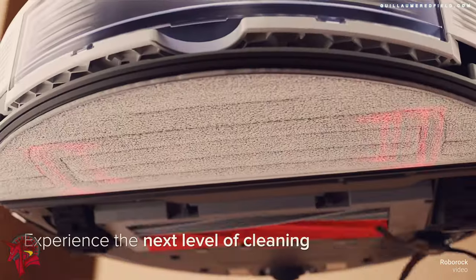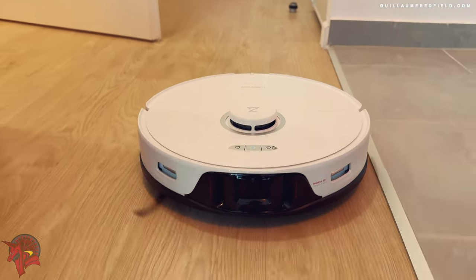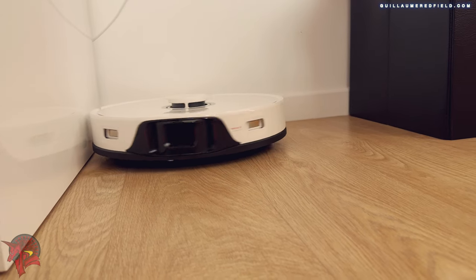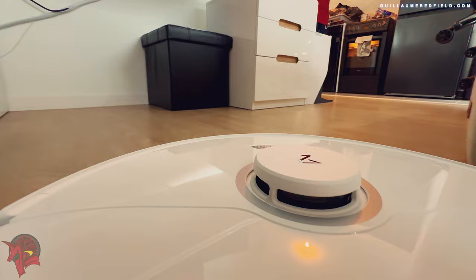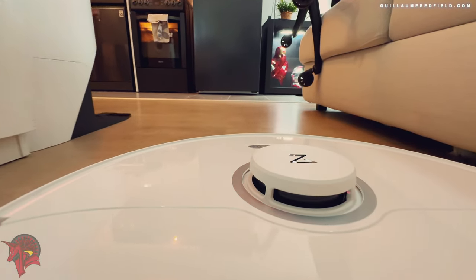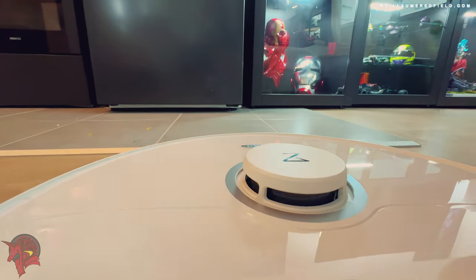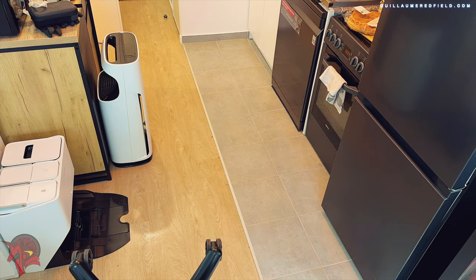The Roborock S8 Pro Ultra has many advanced features that make it smarter and easier to use. It uses a 3D laser navigation system to map your home with precision, allowing the vacuum cleaner to plan efficient cleaning routes and avoid obstacles.